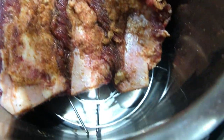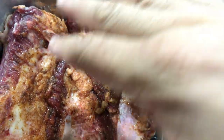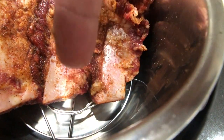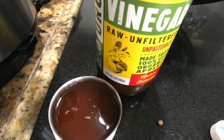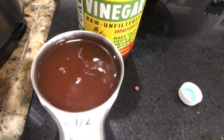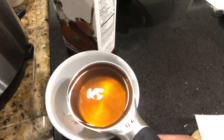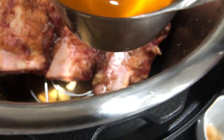We're going to put the liquid in right there. We're not going to pour the liquid on the meat because then you would take off all that dry rub, so make sure you pour the liquid down the side. We're going to start with half a cup of apple cider vinegar down the side, and then half a cup of beef broth down the side. Our rub has made it through the watering process.